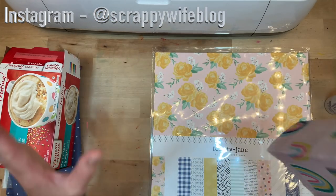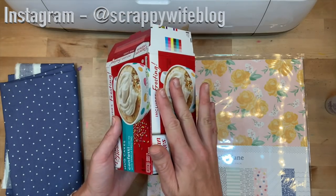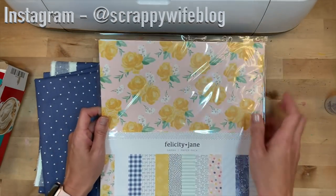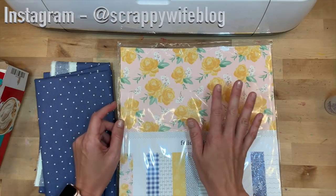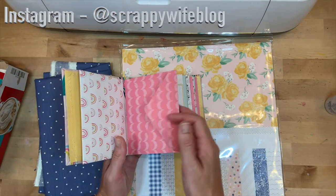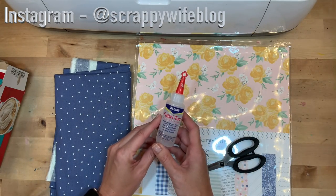We'll make it pretty simple. The things that you're going to need: a random box — you can use a cereal box, whatever boxes you have laying around. This is the box I was able to find in our pantry. I have a box, some fabric, and some double-sided paper. I'm going to use my Cricut Maker to cut out envelopes. I also have some scissors and some Fabri-Tac glue.